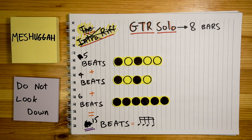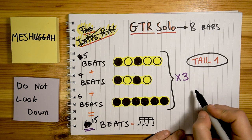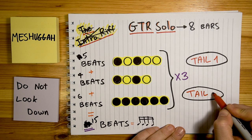The riff structure for the guitar solo looks like this: the 15-beat riff repeats 3 and a half times, followed by an added tail. And then again, 3 and a half times of the riff in 15, followed by a slightly different tail.